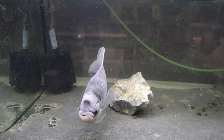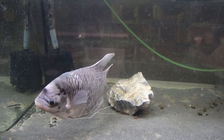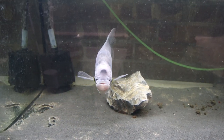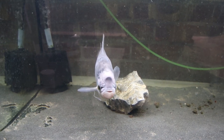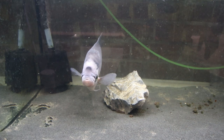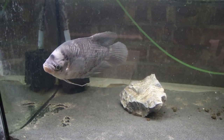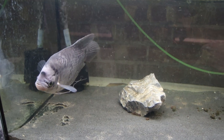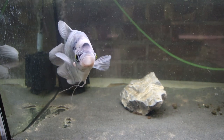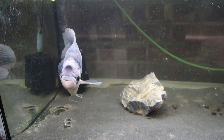I saw him advertised in one of the rehoming groups and it turned out to be from the same person who gave me the snakehead. They got their tank all fixed up and had this one they wanted to move along — it just doesn't fit in with their plans anymore. So we managed to do a swap. I know the tilapia is going to a good home, and I've managed to get this guy, who is a fish I wanted to get. He's going to go into the mega tank but I don't want to put him in now while we're still having the slightest issues with water parameters.